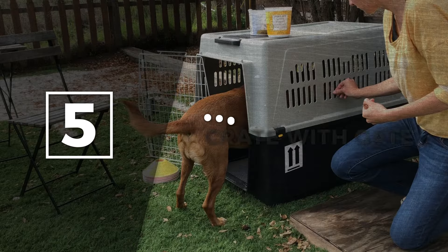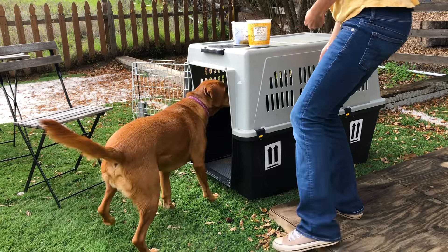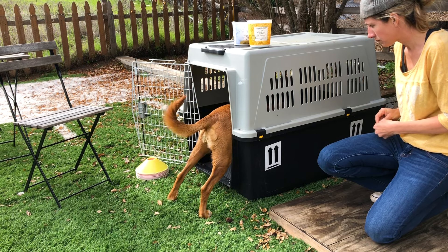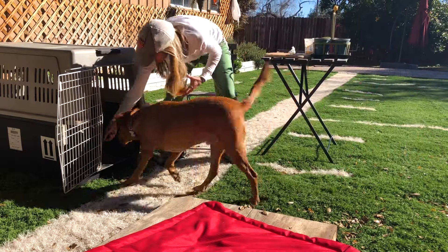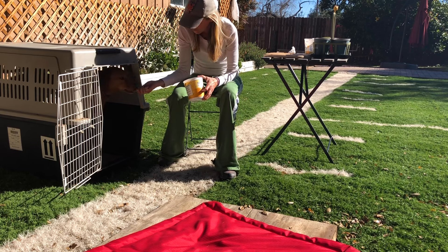Step five: crate with gate. Add the gate back into the picture when your dog is fluently walking in and out of the assembled crate. When you first put the gate back on, you do not need to begin closing the gate right away. Assume that the sight and sound of the gate will be challenging enough. If you see your dog reaching for the food or stretching out their back legs, this is a sign that criteria is set too high. Deliver the food in a way that allows your dog to step forward and take it without any sign of hesitation.